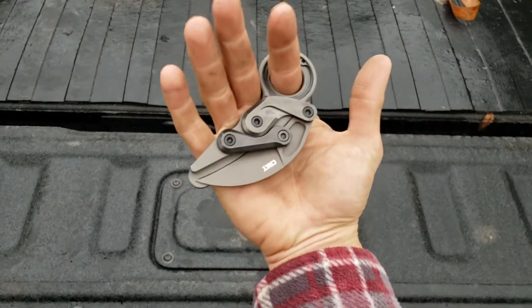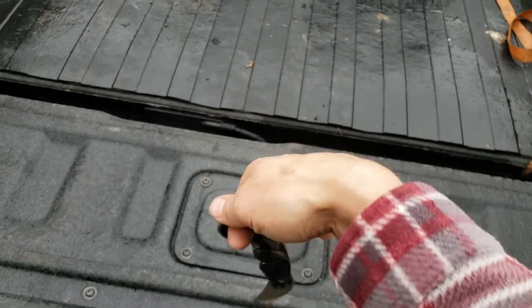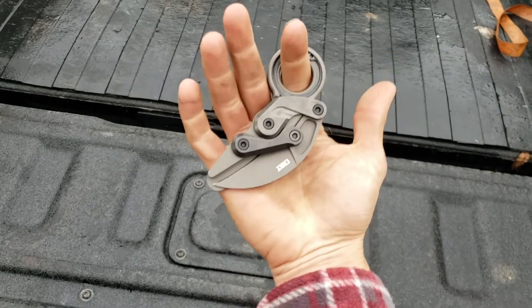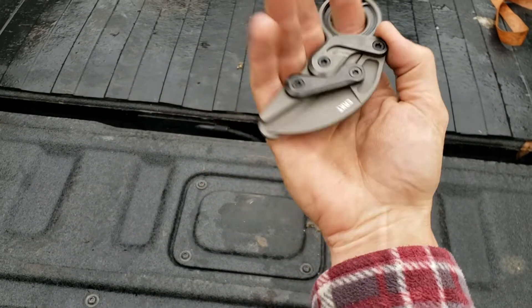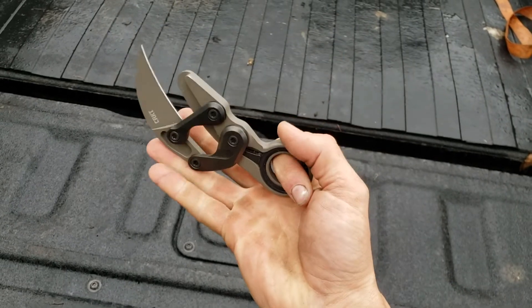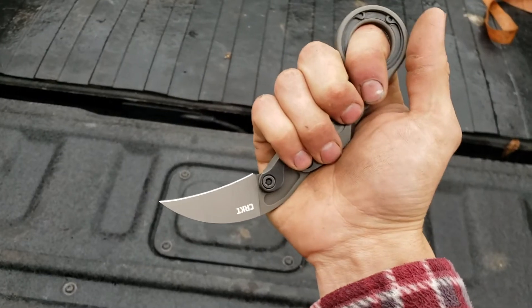Secondary, aside from the coolness factor of the deployment, it opens really fast. It's a really reliable and fast opening knife that I can't argue with. It's sitting there and I just snap it open every time. I don't have to look for a thumb stud or a little thing on the blade. I just snap it open and I'm ready to rock and roll.